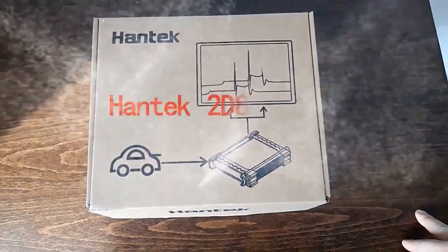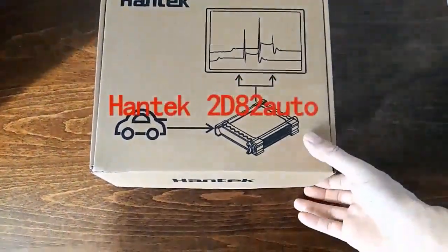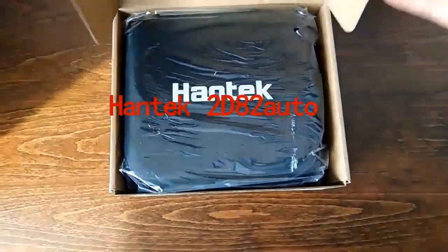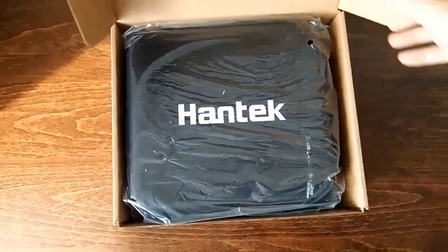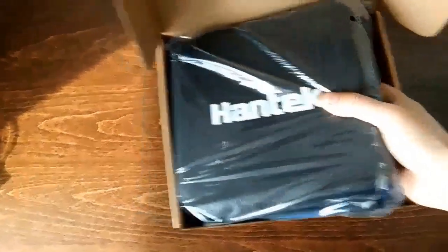Hello, today I will show you a newly launched product, HandHack 2D82Auto. It's a handheld automotive oscilloscope.